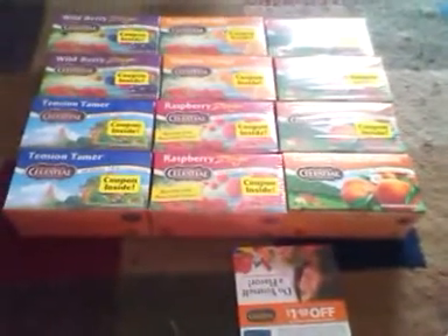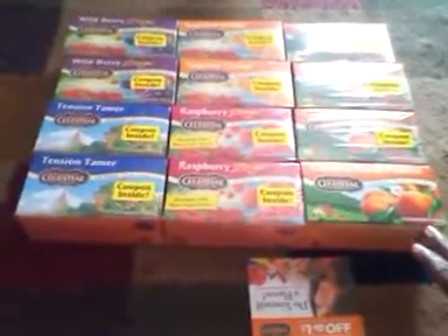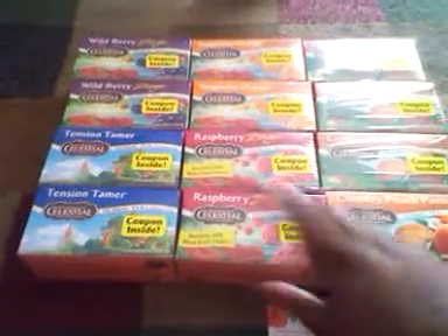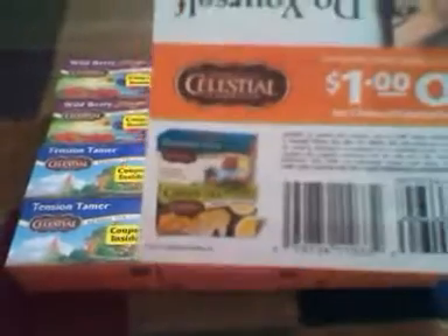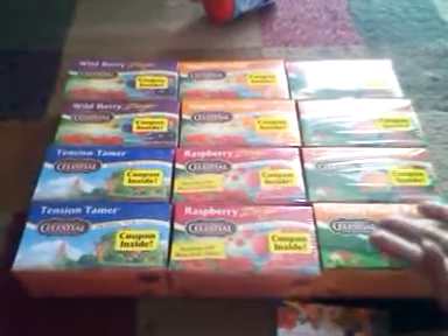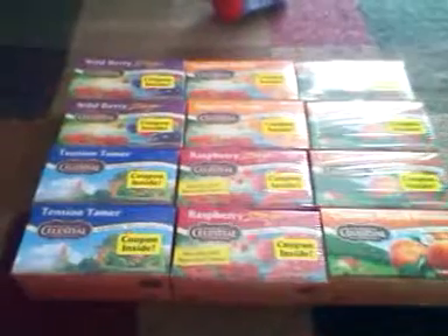Hey you guys, it's me Kiana. I got these teas — they were $1.99 at Shop Right, then we had dollar-off coupons making them a dollar. As you can see on each package, no matter what kind you get, there is a coupon inside. You can take your time using this because it doesn't expire until New Year's Eve 2013 — a dollar off two boxes. They always have these on sale, sometimes at Walgreens, then another week at CVS, another week at Rite Aid, and in between at the food market.